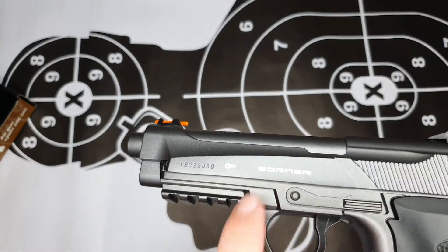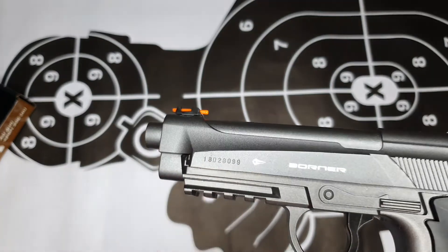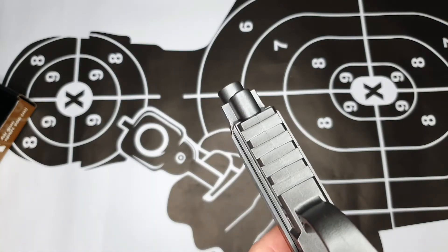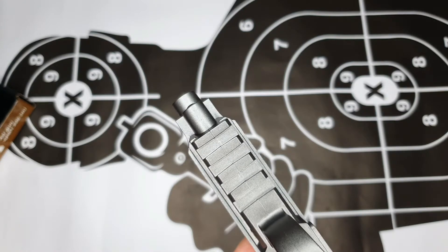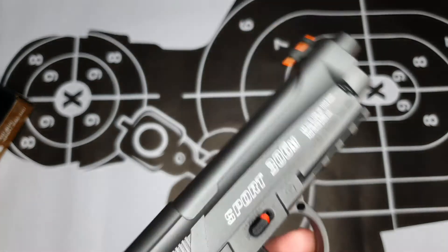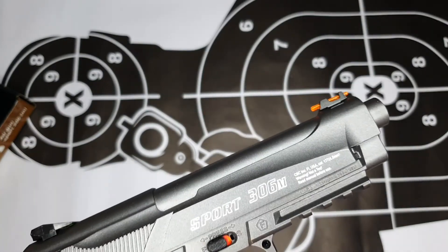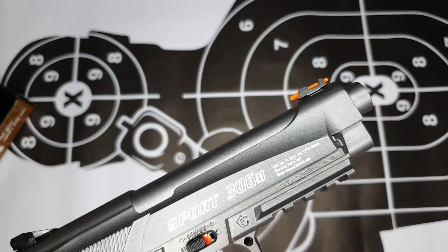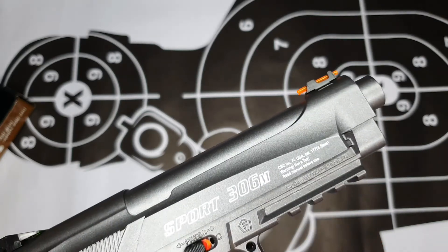Look at the design of the pistol — you can see a nice Borno branding with the logo in front and a unique serial number. Turn it here and you can see it comes equipped with a Picatinny rail where you can fit your laser or torchlight, whichever your needs are. On the other side there's a molding with 'Sport 306 M' and some warnings, noting it's not a toy, and it's made in Taiwan.